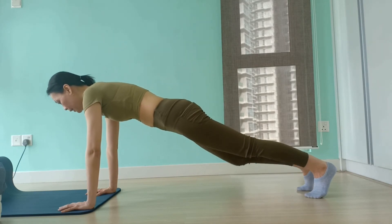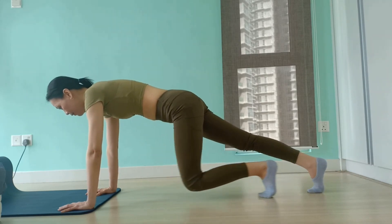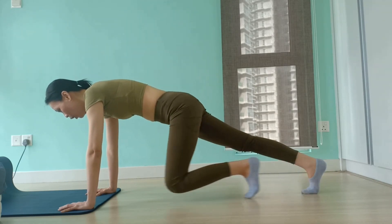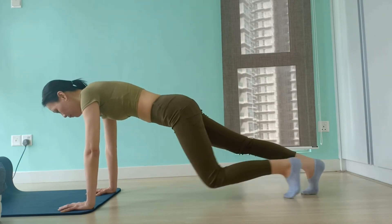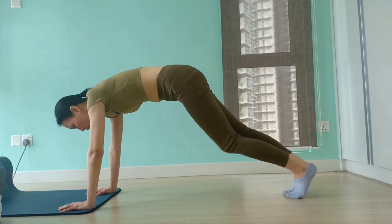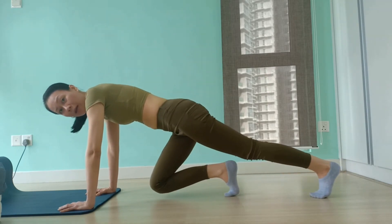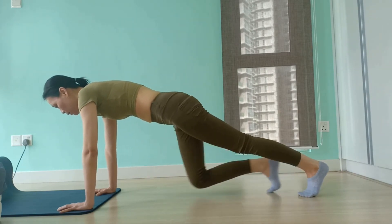From here, engage your core to pull your knee as far in as you can towards your chest, then extend it back out and repeat on the other side. This exercise will target your entire body, particularly your arms, shoulders, chest, back, and glutes. A common mistake is your hips sticking up into the air — you will lose engagement in your core. Another common mistake is your hips dropping down. This will cause lower back strain. Make sure to maintain a firm diagonal line as you continue with the mountain climber.